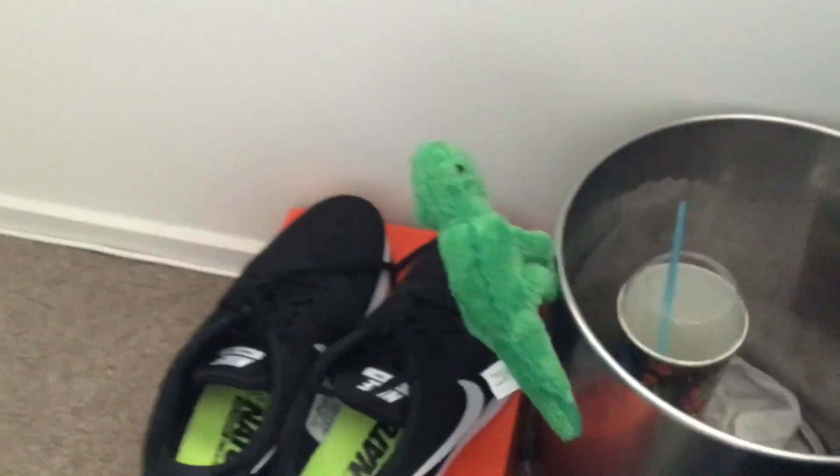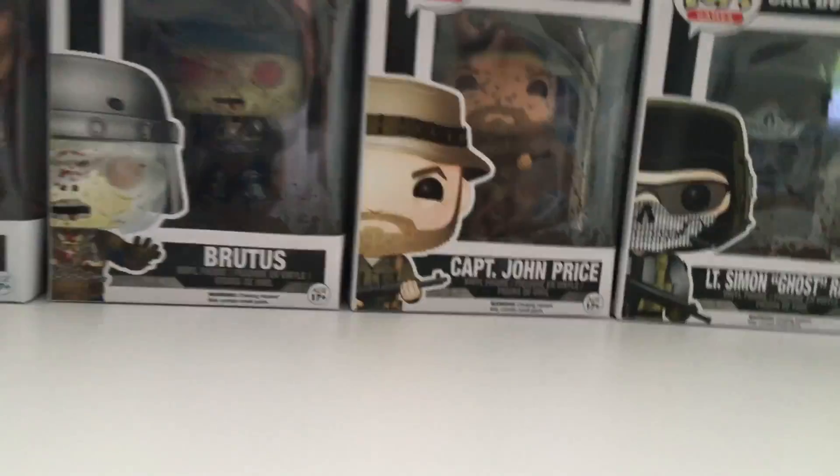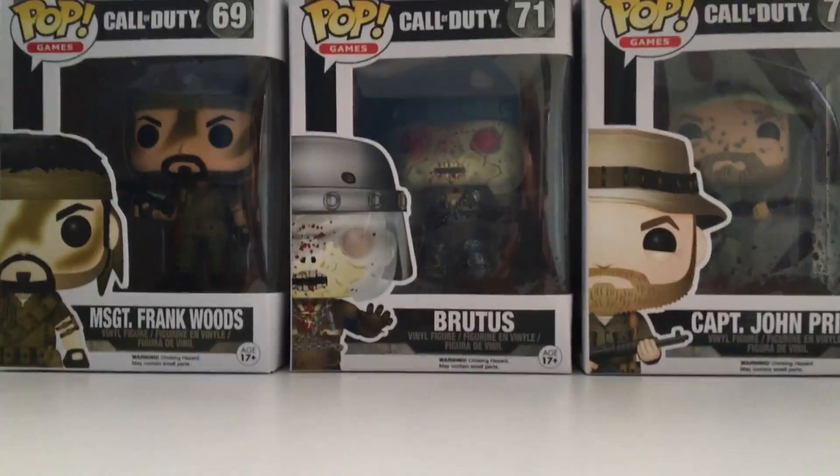Down here I've just got a shoes and ball bag, and a new addition — a good old crocodile. That brings us over here to the figures which I got for Christmas — wasn't really expecting it.